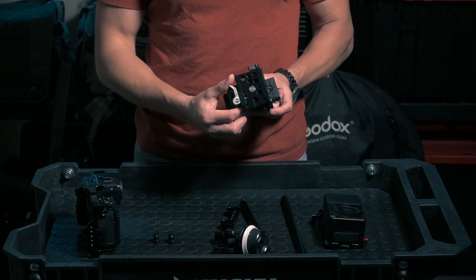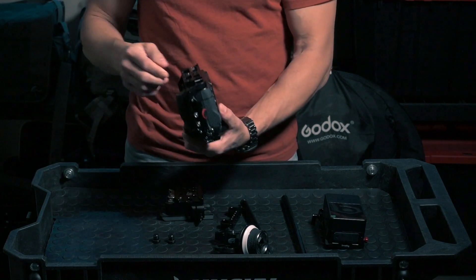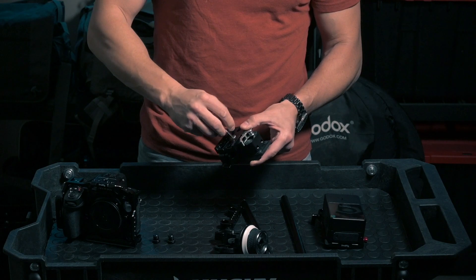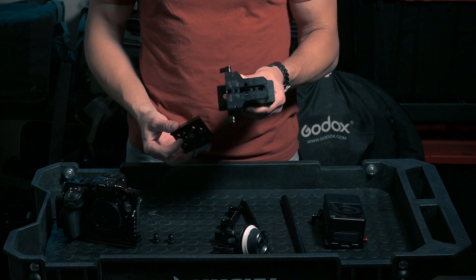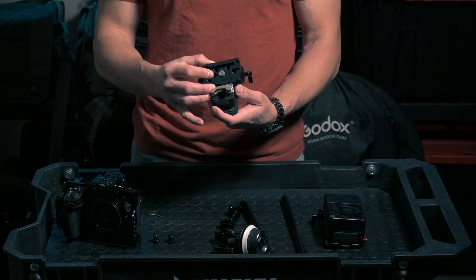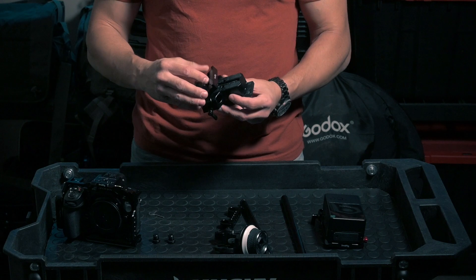So there are two different plates — the tripod plate and the rig plate — though they're both commonly called a plate. On top of the rig plate I've added an Arca Swiss clamp, which allows me to connect and disconnect the camera quickly. You'll see why once the rig is ready. Let me separate these so you can see how this looks.